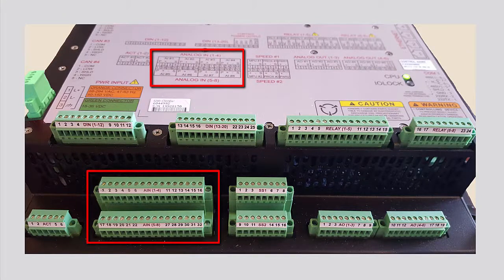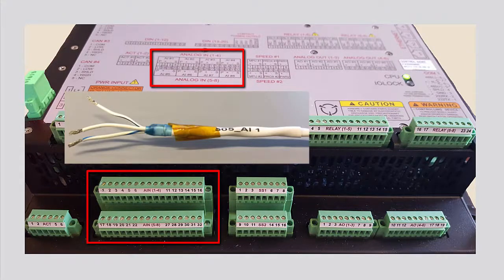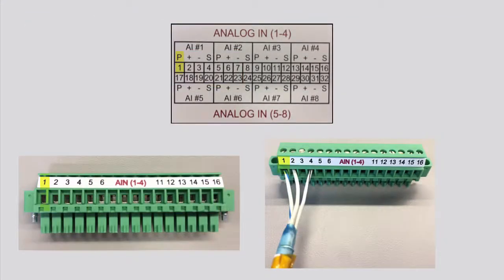A loop powered analog input signal requires a twisted shielded pair cable for wiring. The positive signal from the analog device is wired to the power terminal on the controller, which is wired to the shield terminal on the controller.